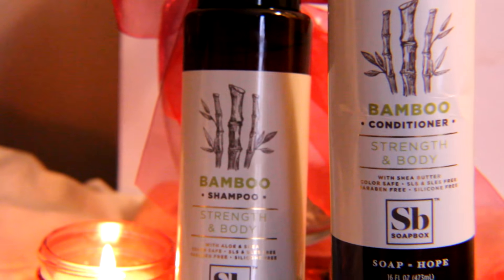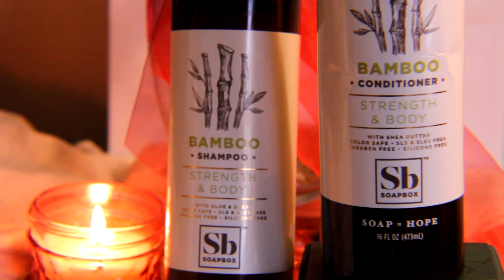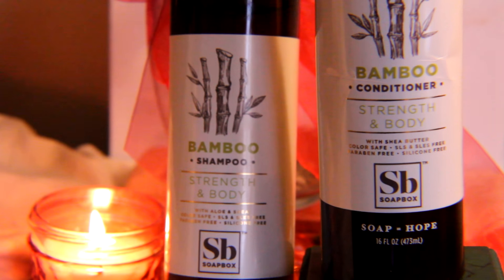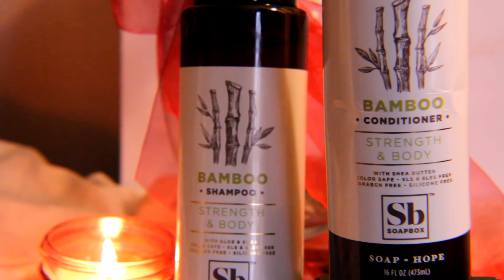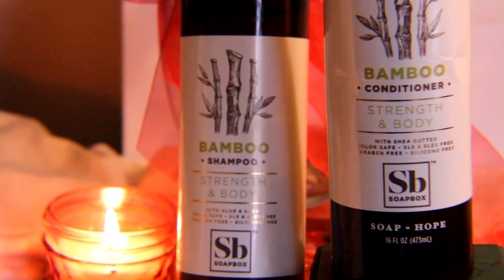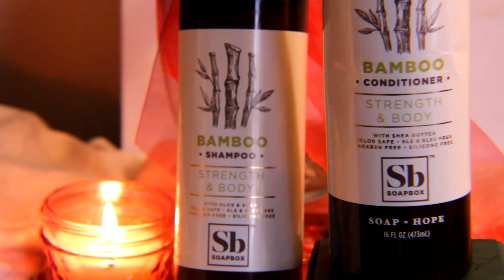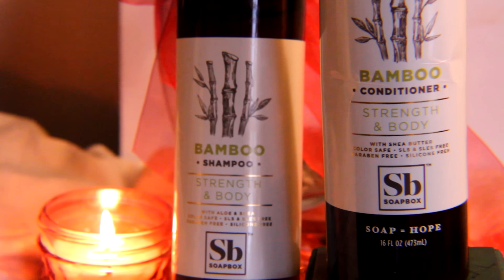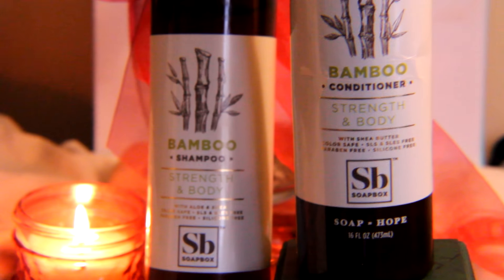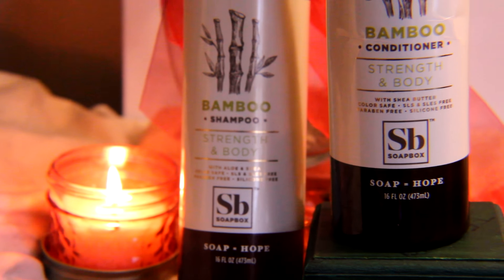Hi guys, welcome to today's video. I am showing you a one-minute wash routine using Soapbox shampoo and conditioner. These are bamboo infused and they are great for strength and body. I have teamed up with Soapbox, which is an amazing company, to bring you a quick wash routine using these two products. I have a discount code located at the bottom of the screen and in the description box for 10% off any Soapbox product — the code is SUMMERHAIRSAFI. Definitely make use of the promo code and be sure to see more from this amazing brand.